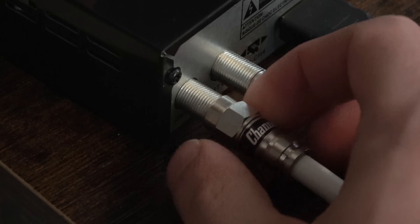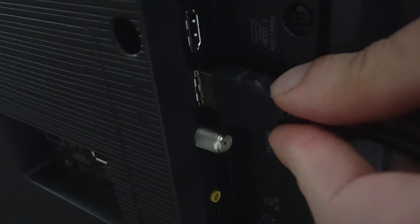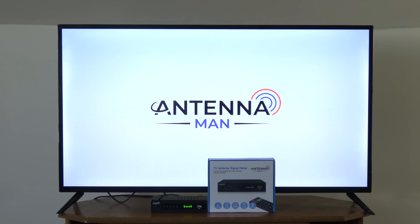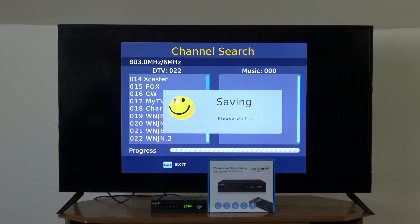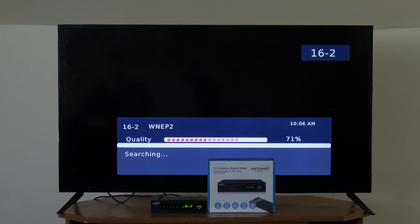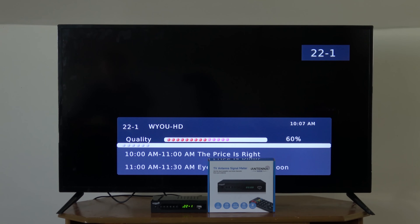To get started, connect your antenna to the coax input on the far left labeled ANTN, connect the signal meter to your TV with the included HDMI cable, and set your TV input to HDMI, which can usually be accessed by pressing the info button on your TV's remote. When first turned on, the signal meter will prompt you to run a channel scan. Press the OK button on the remote to start the process. It will take a few minutes, but once it's finished, all the channels currently being picked up with your antenna will be stored onto the unit. From there, you can go through each channel to see the signal levels and which channels you might need to adjust your antenna for.